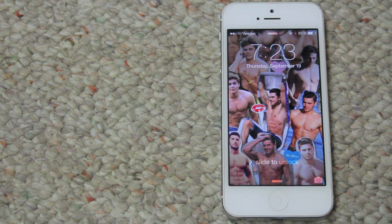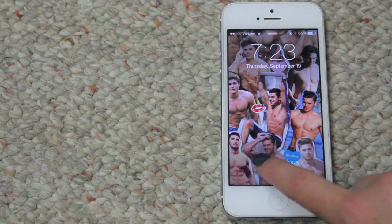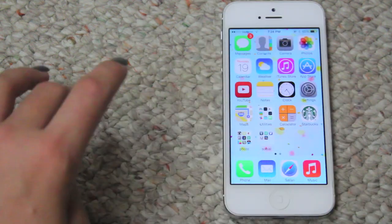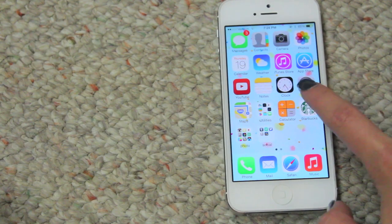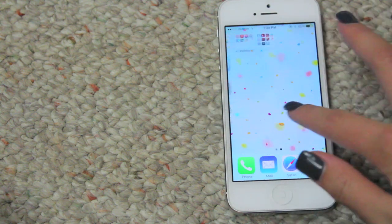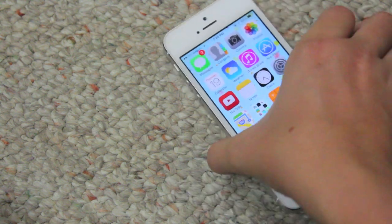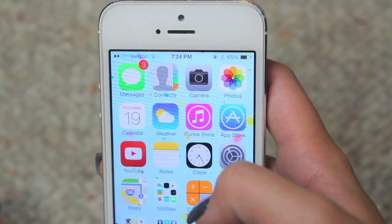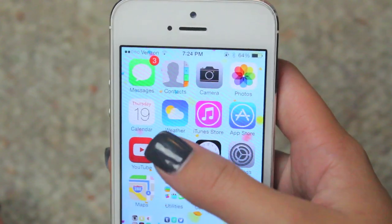My background is just a collage of Zac Efron that I found on Tumblr, and then you slide it and type in your password. I have one of the default backgrounds you can get in settings because I think it looks really nice. Now I'm just going to go into detail of what I have on my phone. The first things I have are messages, contacts, camera, and photos — pretty self-explanatory.